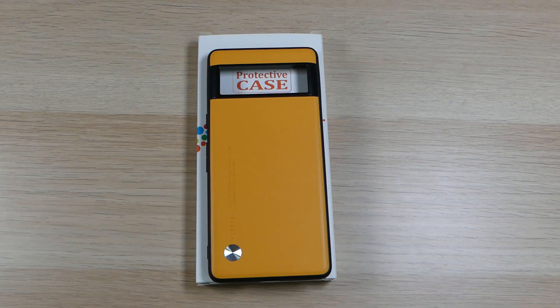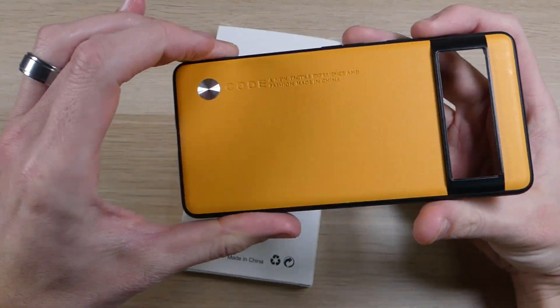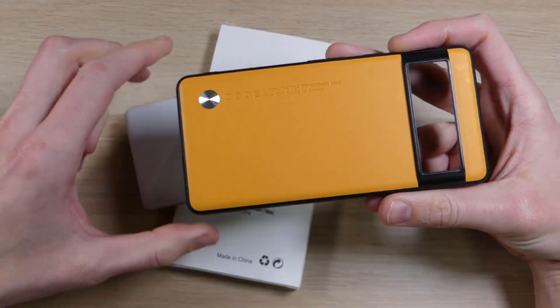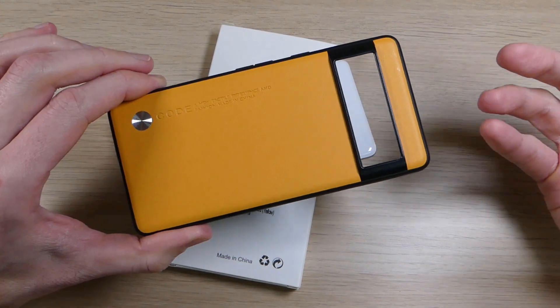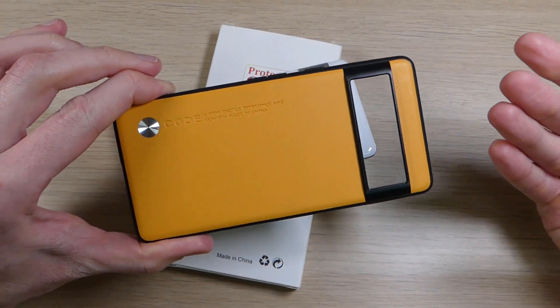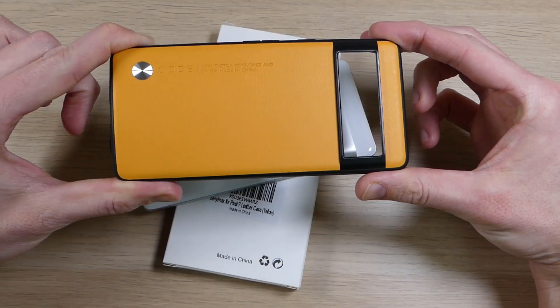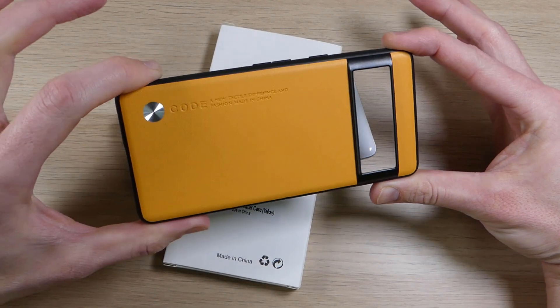Hey guys, it's Roy here from Marvel Code 12 and EpicDroid.com. I'm here today with the Senyimax fake leather case for the Google Pixel 7. I had never worked with this company before or even heard of them, but it popped up in my Amazon recommended items and for only $10 I figured I couldn't go wrong. I gave it a try and I am super happy that I did — it's actually one of my favorite cases.